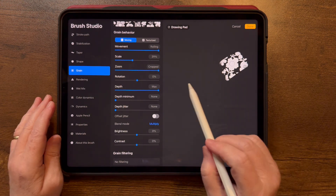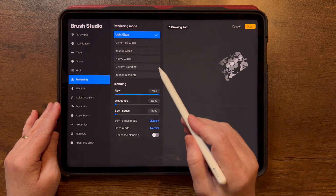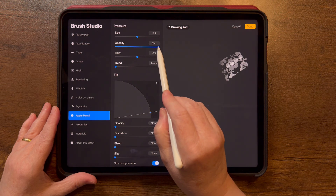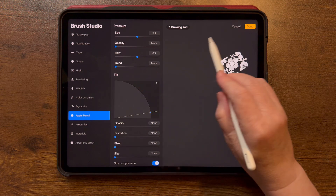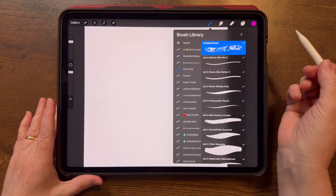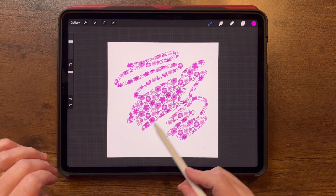With this type of pattern where there are a lot of grays, I want to go into Rendering and go to Light Glaze — that way I have a lot of color variation. Also, let's go down to Apple Pencil and turn off Opacity. This is my preference so that I have the same level of opacity no matter what my pressure is — it's not going to register any pressure. Tap Done.